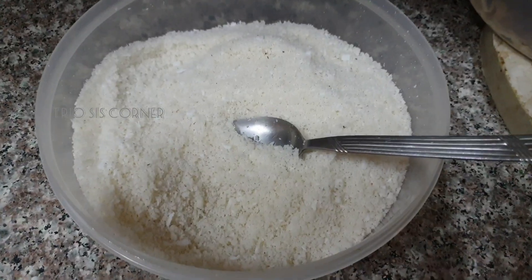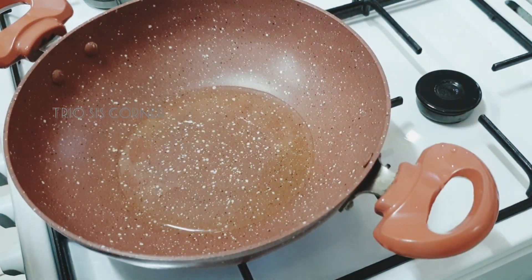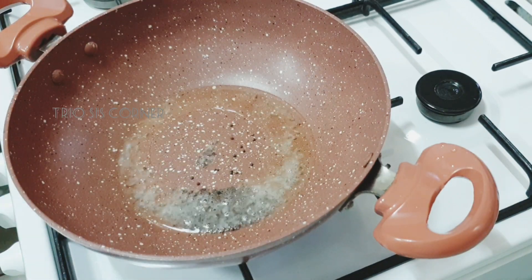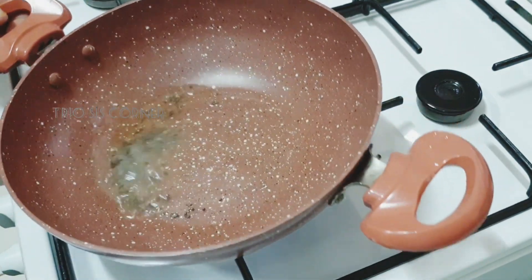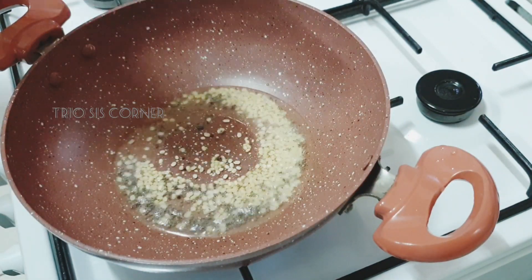Cut it into the dough, place a dough, and take the dough on the dough. It's a good taste.